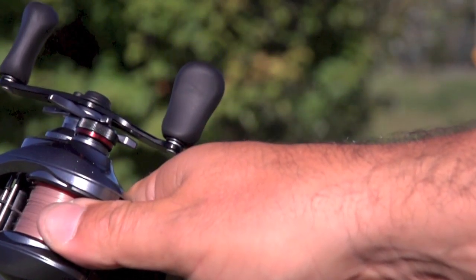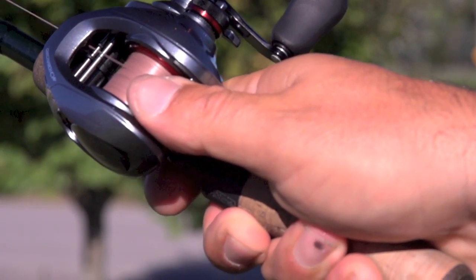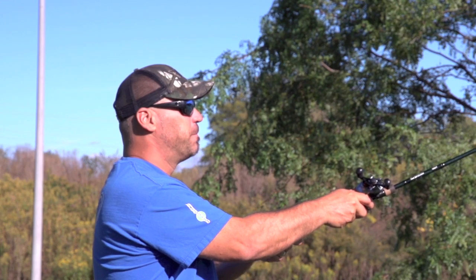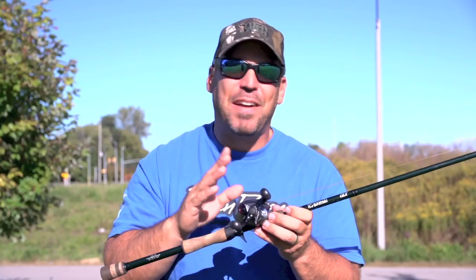I'm taking a half-ounce jig and I am blowing it over 120 feet back in my backyard — it's clearing the fence into the neighbor's place. I've never been able to cast a jig this weight on 65 Super Slick this far, and I don't even have a trailer on it.